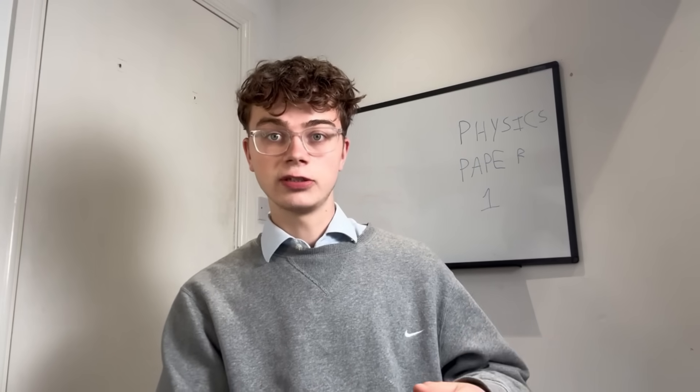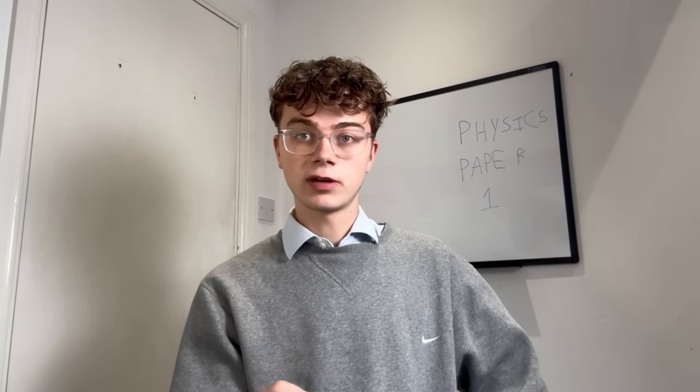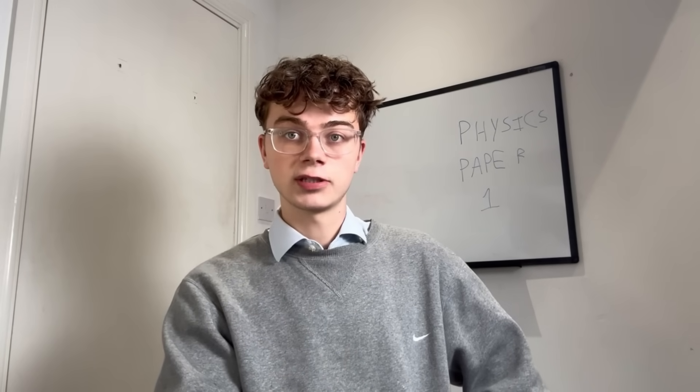Thanks for watching. I've just started a new email list where I'm going to be writing a weekly email, so make sure you subscribe and sign up for that. I'll see you in the next video.